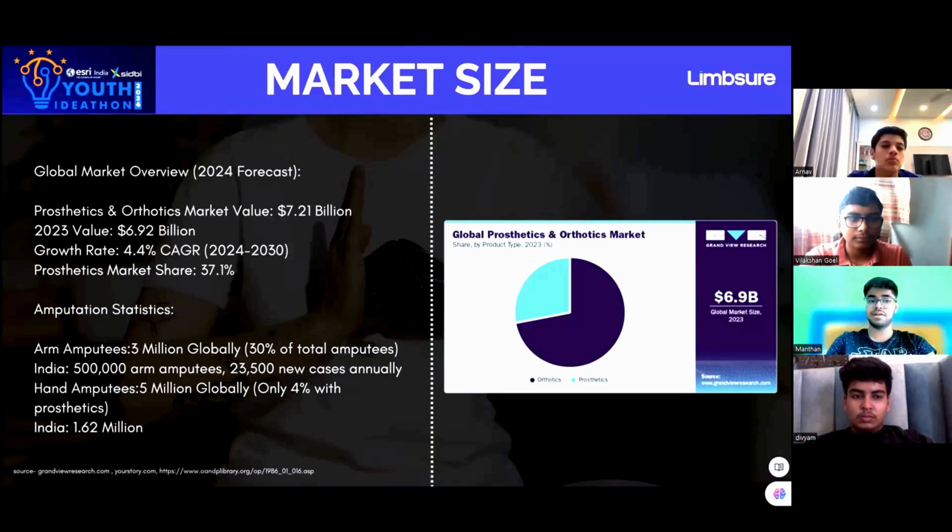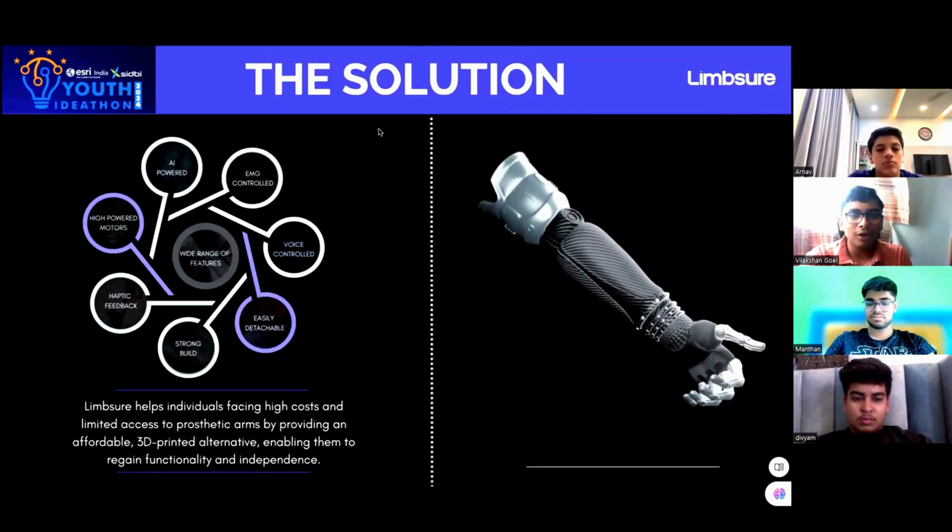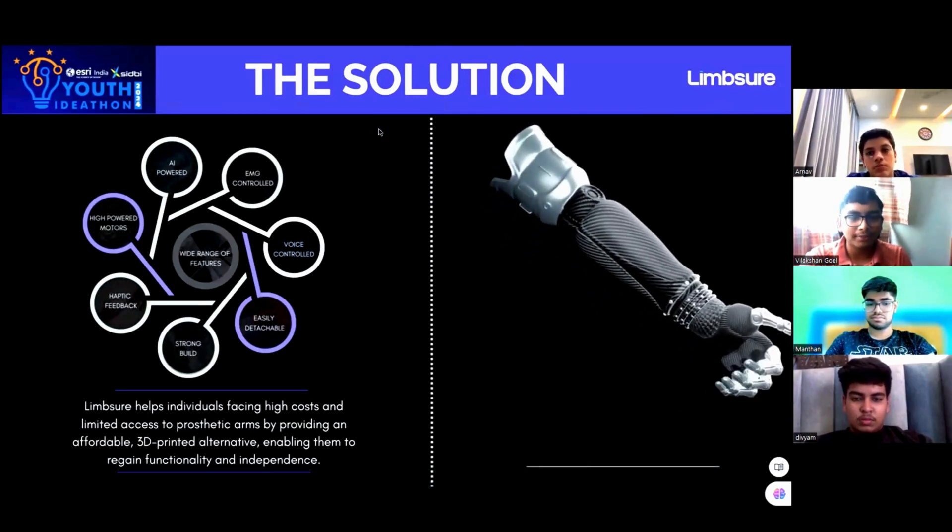Hand amputees are 5 million worldwide, with only 4% having access to prosthetics. To counter this problem, we propose Limshot. Our product provides upper limb amputated individuals with an affordable, 3D-printed, powered prosthetic.